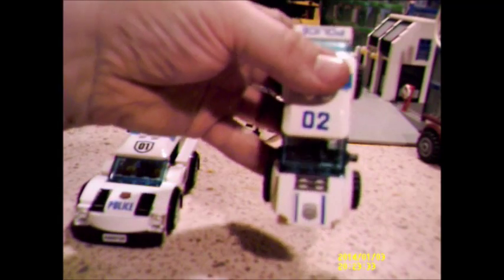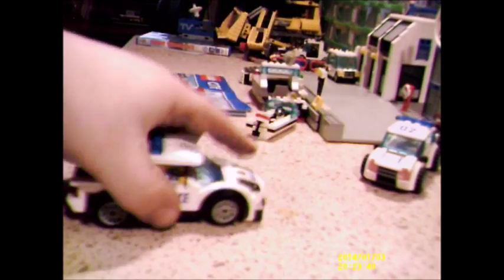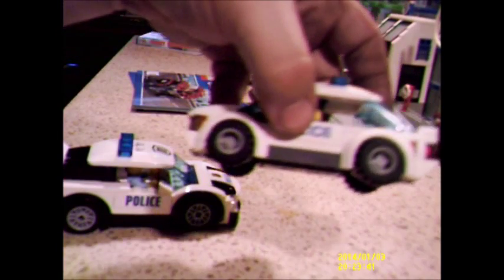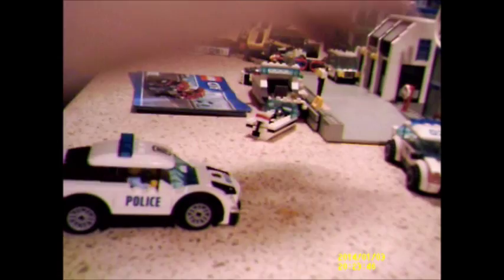They've changed the font on the police wording as well. It's a bit more bold on this one. I prefer the number in the shield on there instead of just the number two. I'm actually glad they're using these wheels — I prefer these to the traditional type. That's just something about those I've gone off. It could be the fact that I've got several hundred of the silly things.